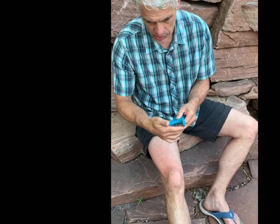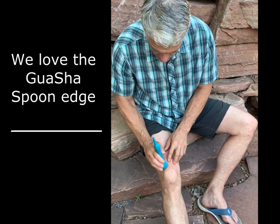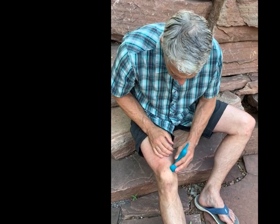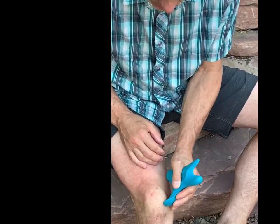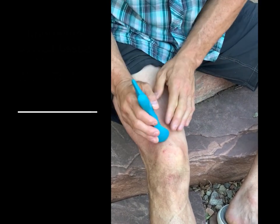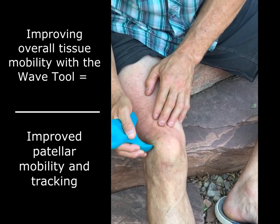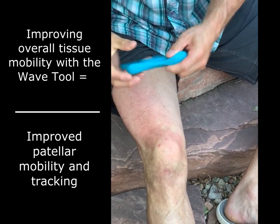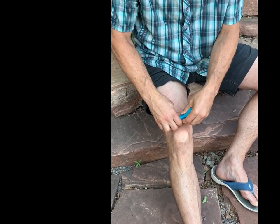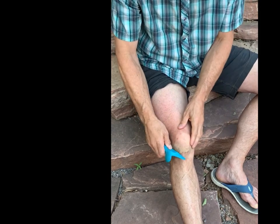You can also use the edge on the spoon to really fine-tune and get right in along that kneecap. You'll be able to find any real tender or gritty areas, and it's good to work those with the edge to help break down any of that fibrosis. The easiest edge to use is just that big one, and you can get in and work all those tissues with that.